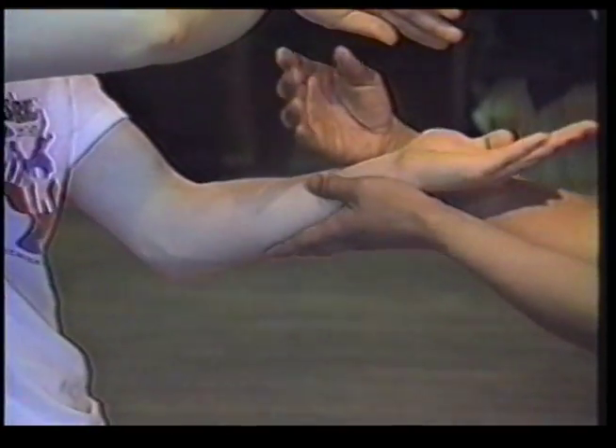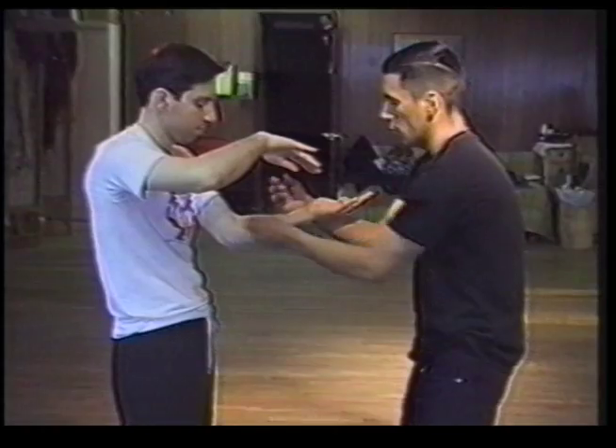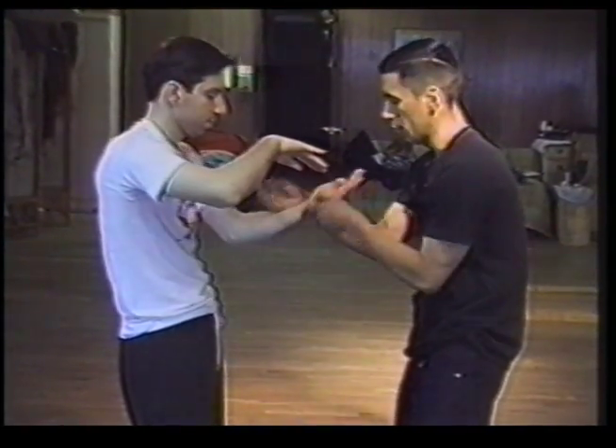If you put too much strength — more strength than he has — when his hand drops, your hand drops also. Equal your weight so that way when he drops, you spring forward. You have the elastic here. Just go right through, go right forward.